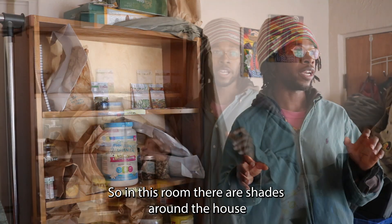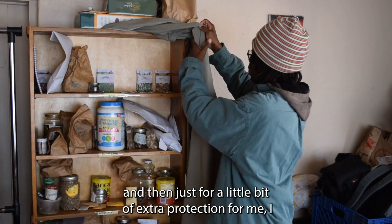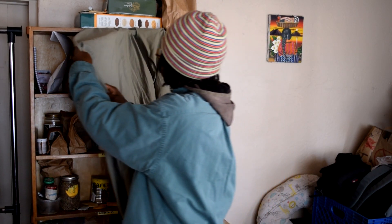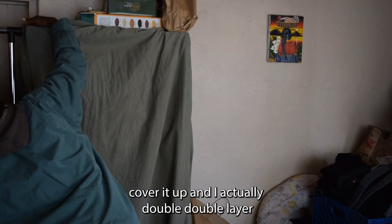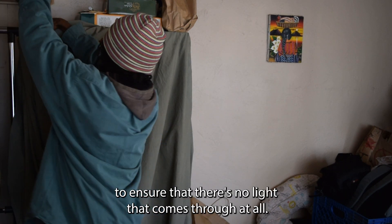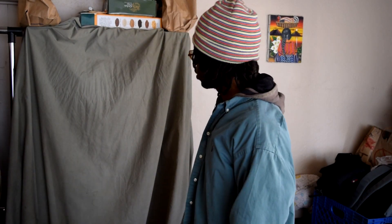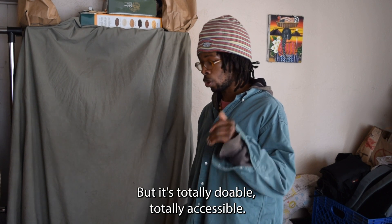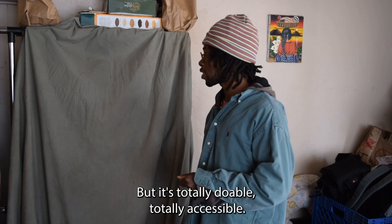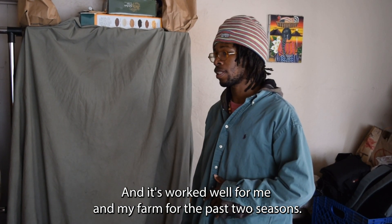In this room there are shades around the house, and just for a little extra protection I use an old bed sheet — I double-layered it to ensure that no light comes through at all. However you want to make it work, depending on your budget and your resources, it's totally doable and totally accessible. It's worked well for me and my farm for the past two seasons.